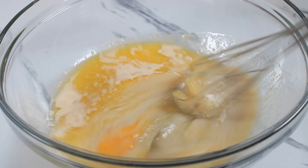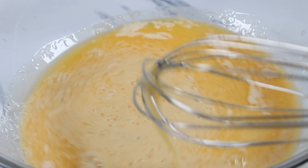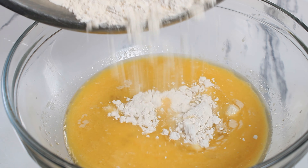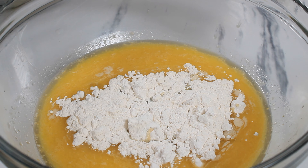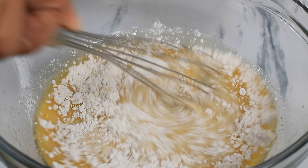Now it's time to add the flour, so I'm adding my flour in small portions at a time. The last thing I'm adding is salt, because it's gonna kill the yeast and it won't rise as I want it to.